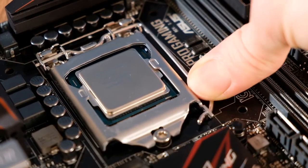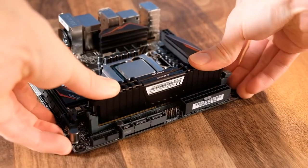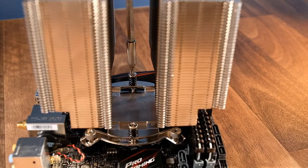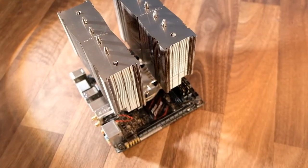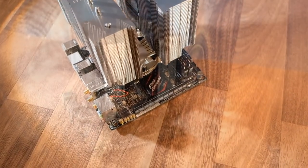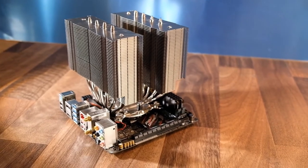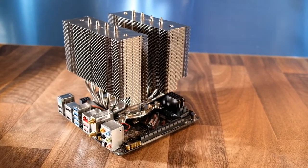After the processor has been installed, the RAM can be slotted in place, and then the cooler added. As you can see, this is a particularly large cooler — one of the largest you can buy in fact — which demonstrates that, apart from the motherboard, full-sized components can still be used in the case despite its smaller internal volume.